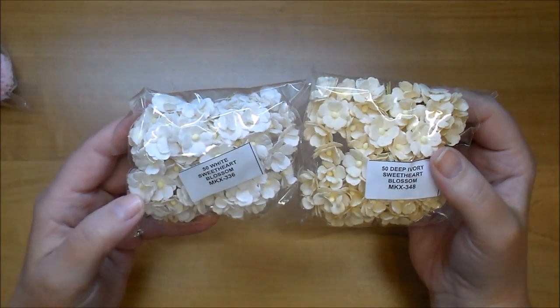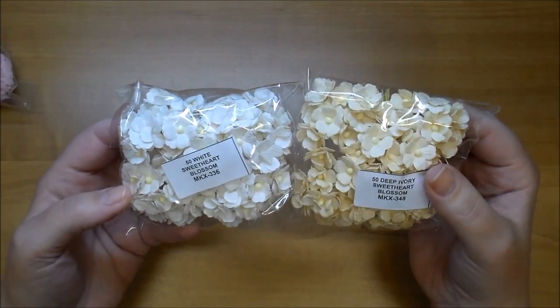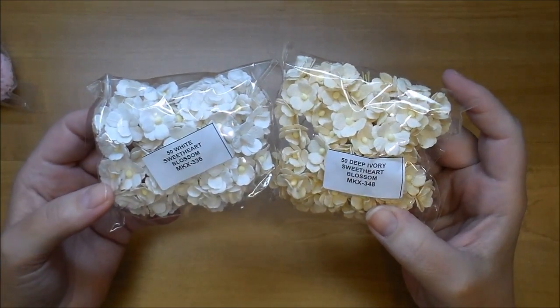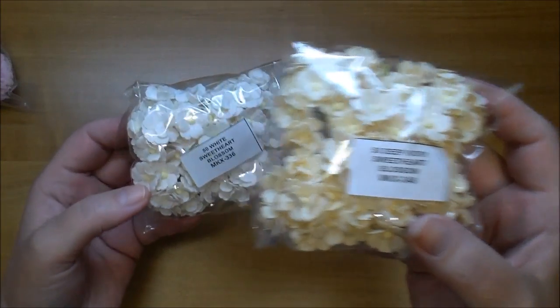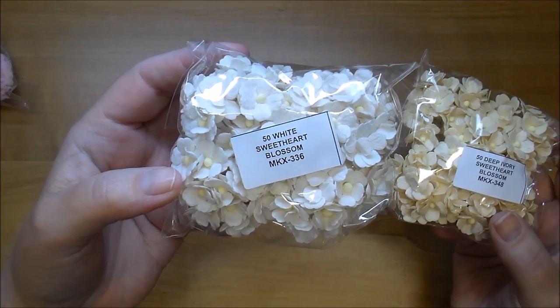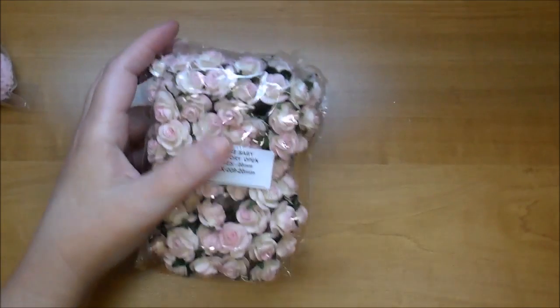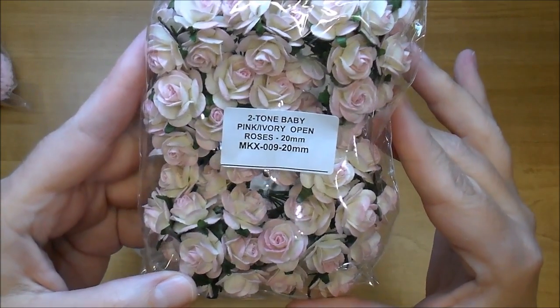I did get some more of the regular Sweetheart Blossoms — like I said, they're probably my favorite little flower to use right now. I got the deep ivory which is MKX 348 and the white Sweetheart Blossoms MKX 336.